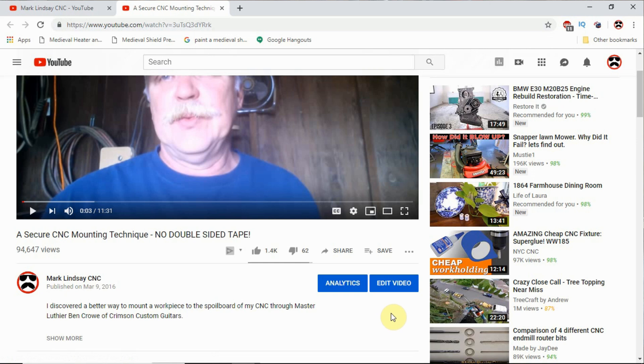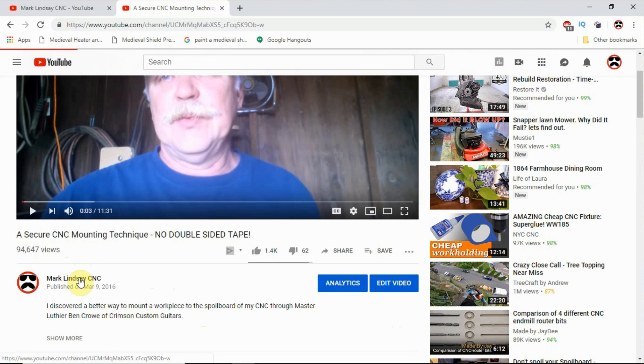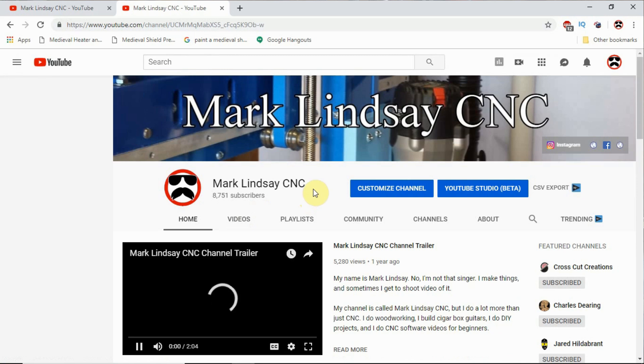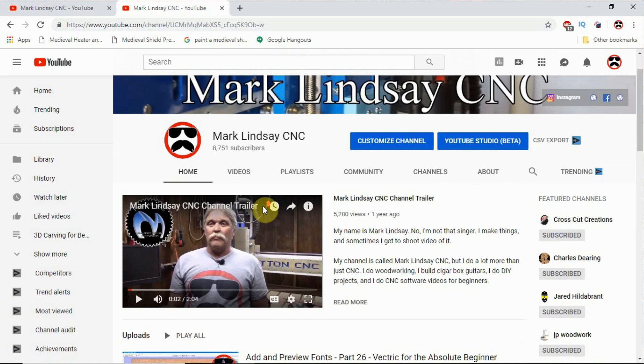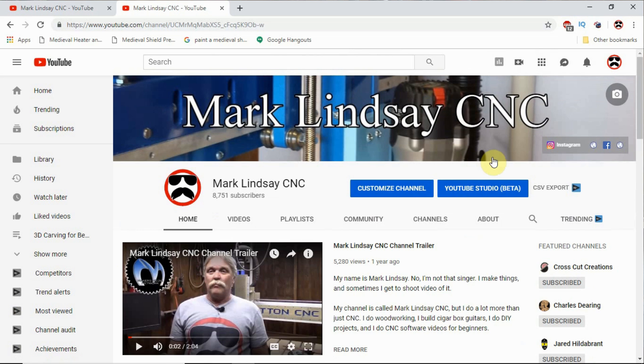If you click on that little bell, you'll get a notification every time I post a video. If you look over here below the video, below the title, there's my logo and there's my name. If you look at my cursor, that's a link. If you click on my name, that'll take you to my YouTube channel homepage, where my channel trailer will pop up in case you've never seen it or don't know anything about me.